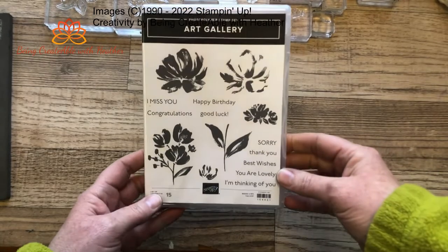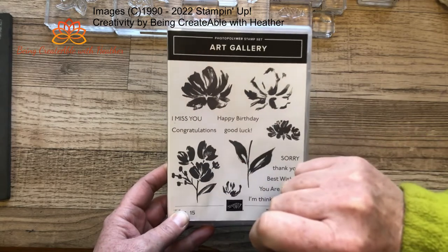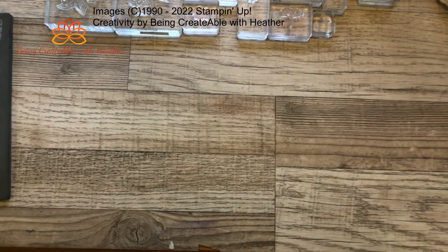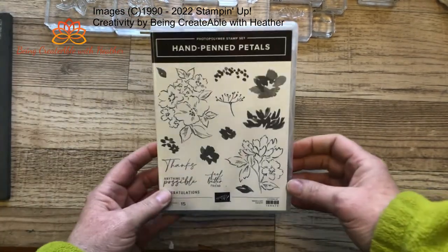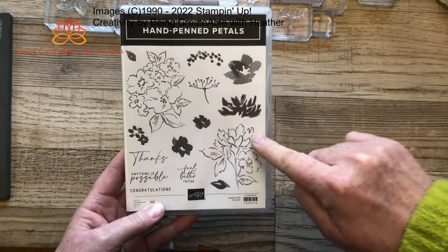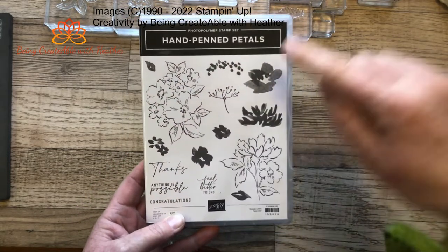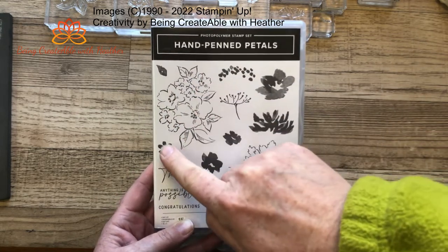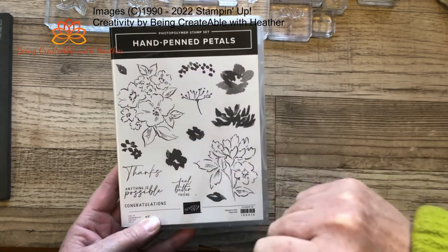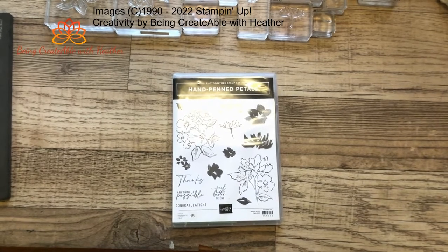There's also Art Gallery — you stamp this image and then stamp this one in a darker color over the top. It's not precise. The last one I'm going to show you, and the one we're going to play with today, is Hand Penned Petals, because this one is amazing. It has this outline image, and into it you can stamp this flower, the leaf, this flower, and then these two little flowers fit onto both of those. They all have something that goes in them, which is a lovely set, and it saves you having to color in — which is always a bonus!